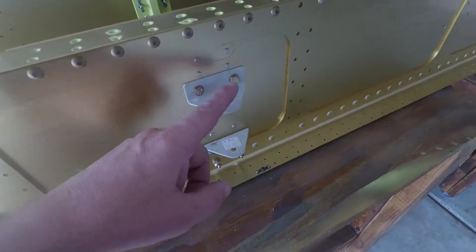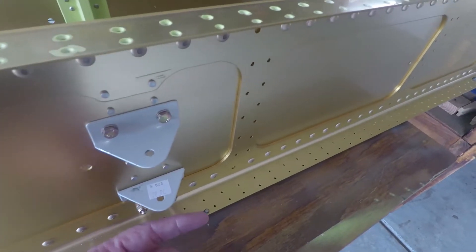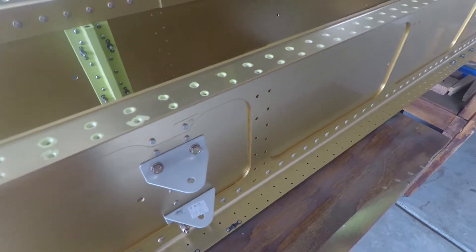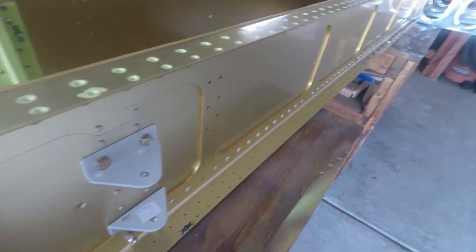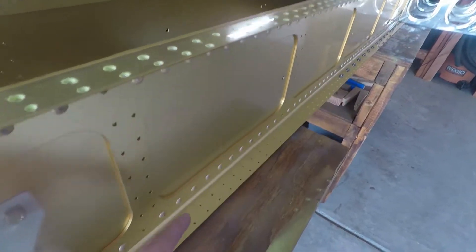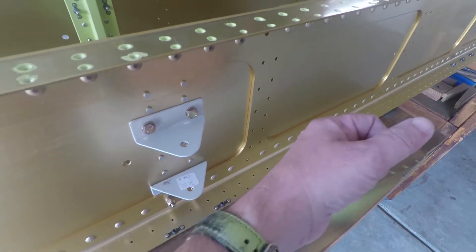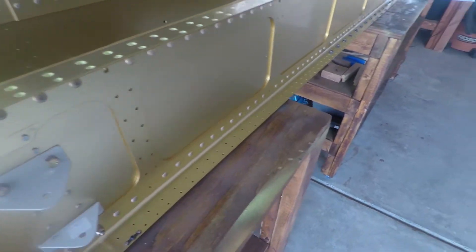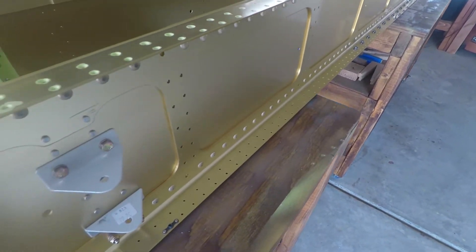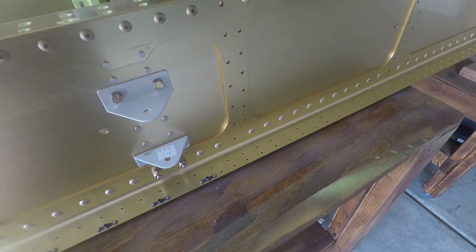These are the aileron bell crank. There will be a tube — a pole — remember I keep talking about these control linkages, even when I was talking about the tail cone. That pole will run through the big holes there, come through here, and there will be a mechanism that when it pushes this direction, it'll push the aileron either up or down. I have no idea which direction — we'll be figuring that out together way later on.